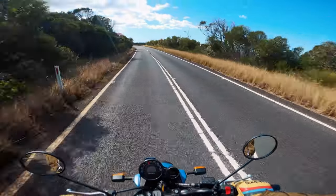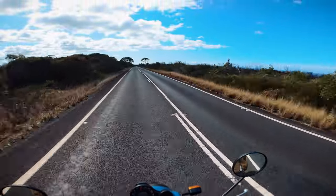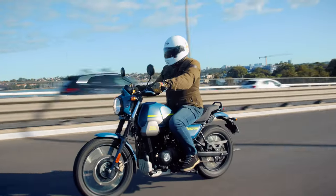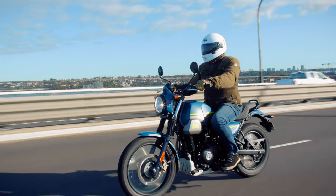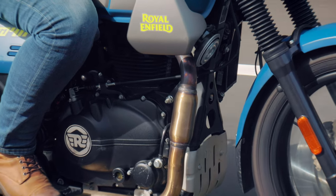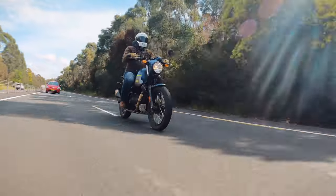There have been some spy shots of a new adventure-style bike from Royal Enfield rumoured to have a 450cc engine, and that sounds like it would be great. A few people have mentioned they'd love to see a version of the Scram and the Himi with the 650cc engine from the Twins, but to me that would be a completely different bike at a very different price point — it would be heavier and would require a complete redesign of the chassis. For now, we've got a great-looking, agile, and accessible bike with a bulletproof engine that has been tried and tested, so why not give it a bit more longevity?